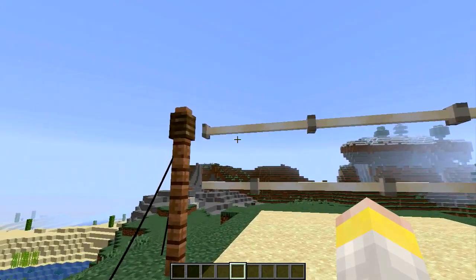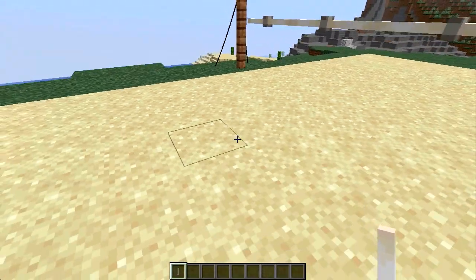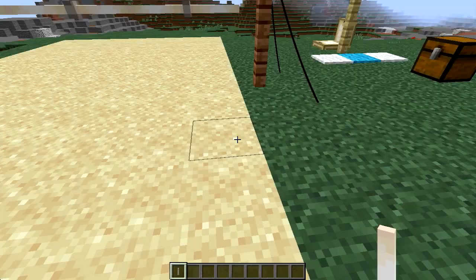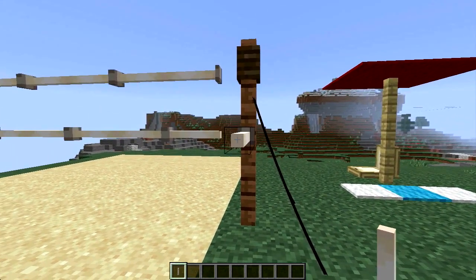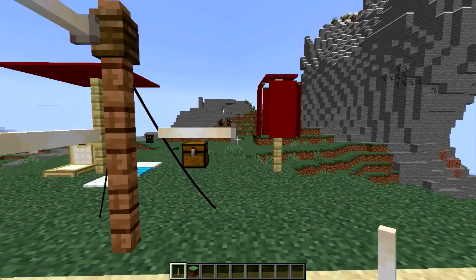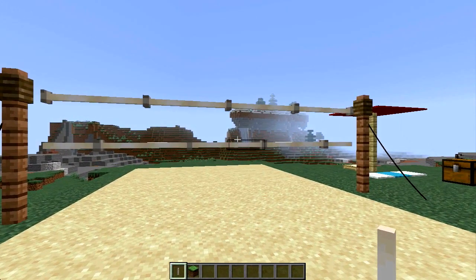As for the net, these are end rods. Depending on how you place them, you get these nodes at different parts. If you place an end rod like that, the node is going to be farther away from you. So if you want the node on the other side, you have to build a block up and place it like that. I ended up alternating the two long rows of end rods because I think it looks cooler this way, and it kind of reminds me of a volleyball net, just a little bit.